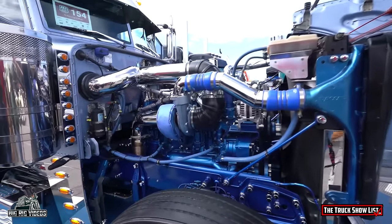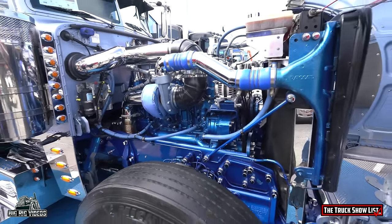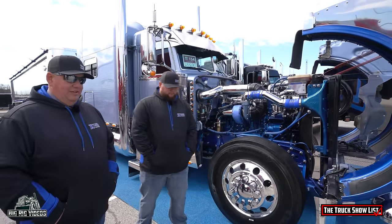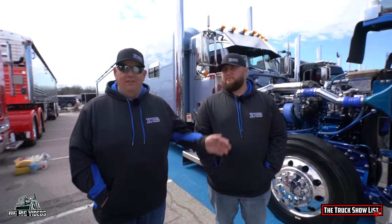You guys keep a great bunch of trucks. What's the total truck count in your business? Austin's got the one he owns, and I've got 17 and my dad has 18. We all run them together in one shop — we do everything together. So you can just about put a truck show on yourself. Yeah, we try to every weekend.